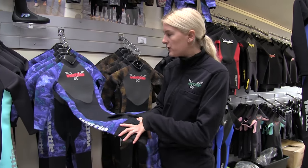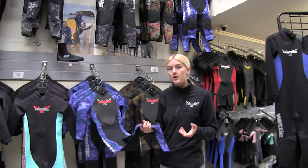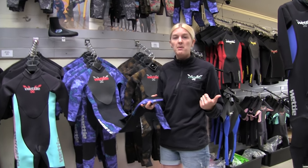The deluxe suit features some good knee pads, really super flexible nylon and neoprene, and it's in three mil, so it's really nice and warm — a really good combo if you want the kids to jump in spearfishing with you or snorkeling with you.